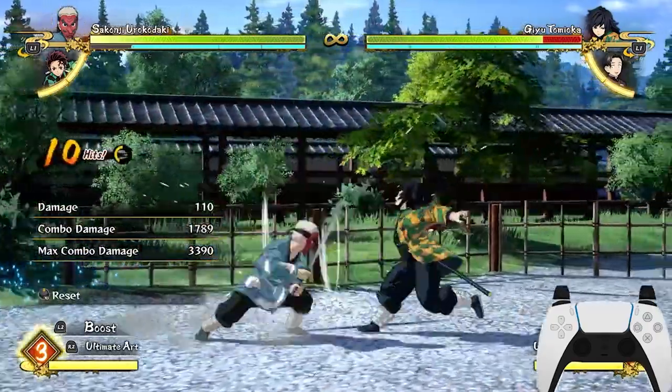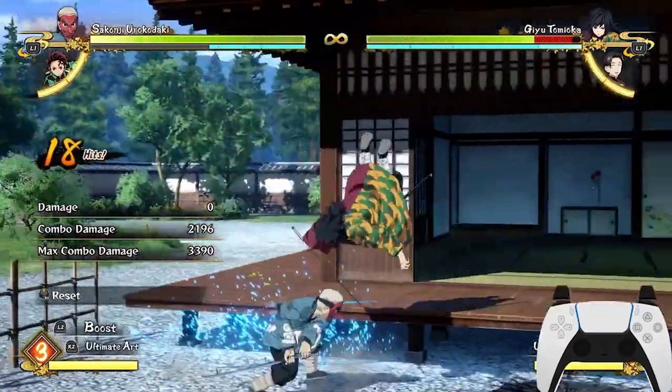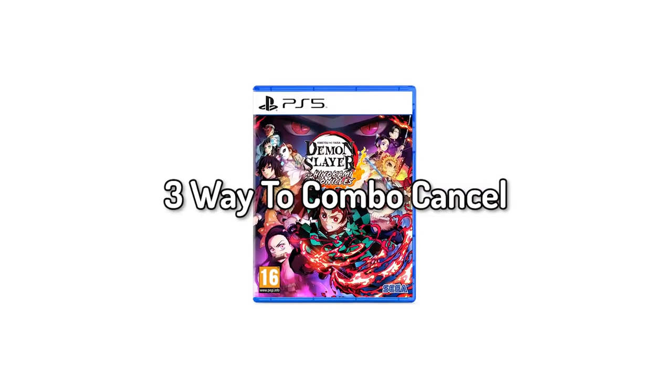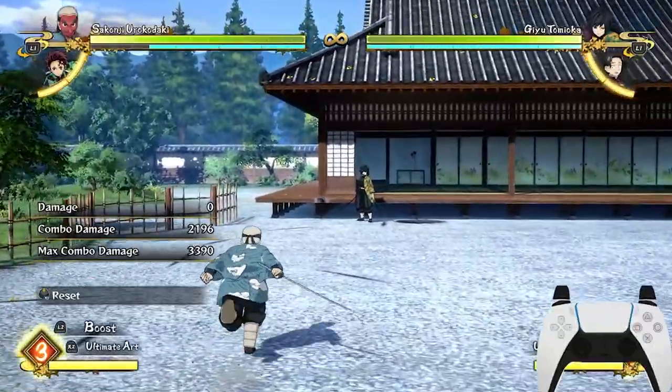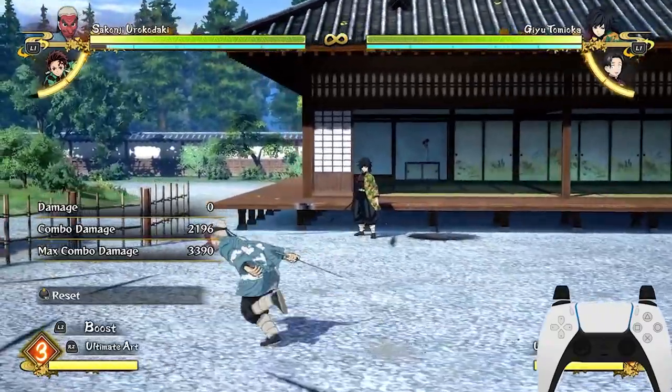Combo canceling is a very simple but effective mechanic everybody has to use because it wins games in Demon Slayer Hino Kami Chronicles. In this video, I will show you 3 ways of combo canceling, how to do it, and tips and tricks to use it in the most effective way to almost just win every single game unranked. I'm actually not joking — combo canceling is that good in this game.